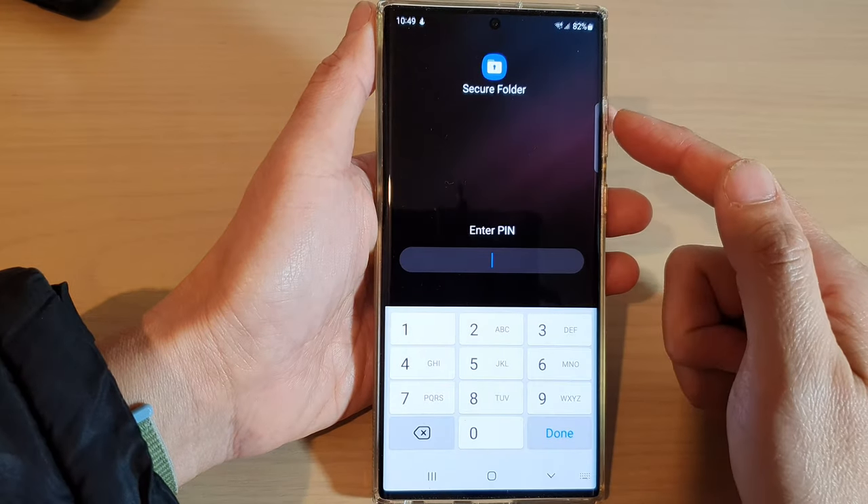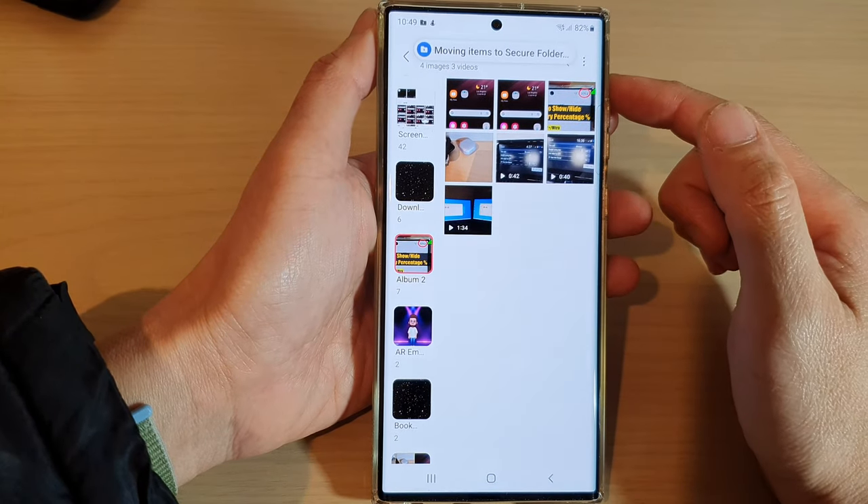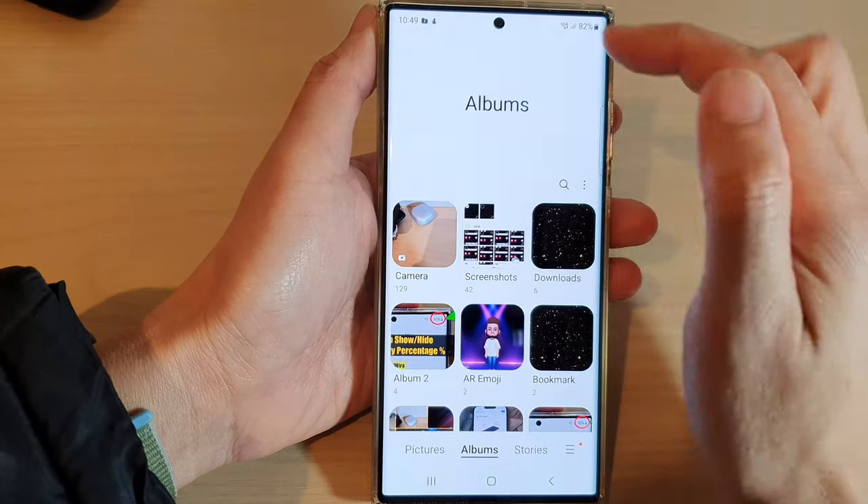And then in the secure folder, put in the PIN, and this will allow Gallery to move the selected items to the secure folder.